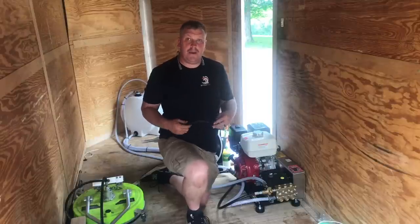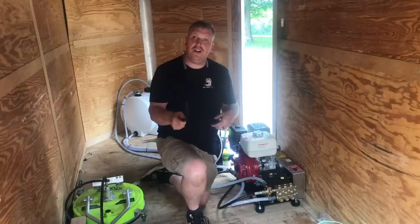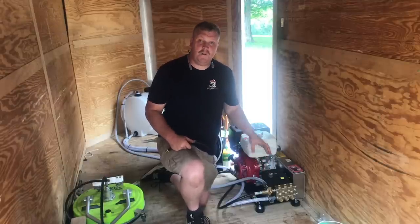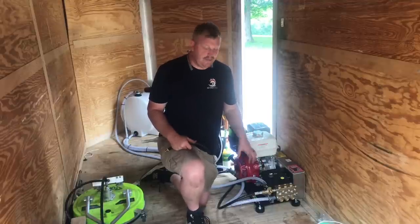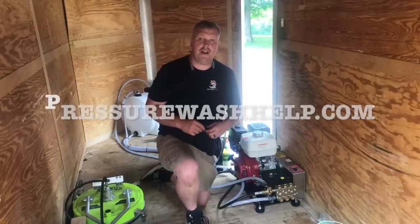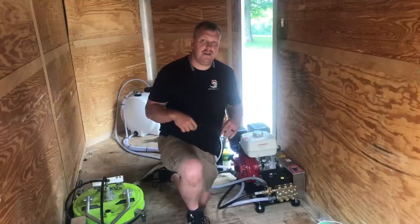I want to keep my pump for a long time, and I'm going to show you today in this video how to keep your pump from overheating and getting too hot and burning the seals out of it. I'm Jason Guyman here with pressurewashhelp.com to help you grow your business, be successful, and to change your life.